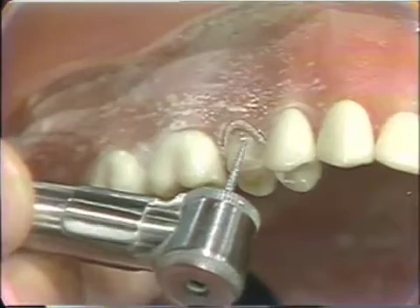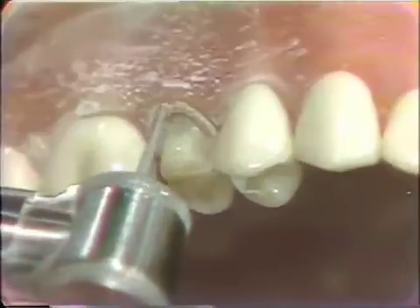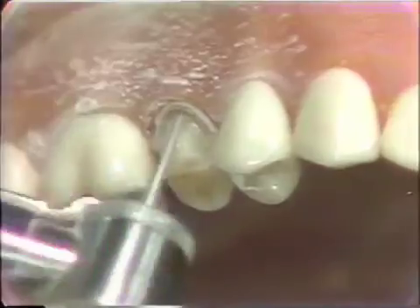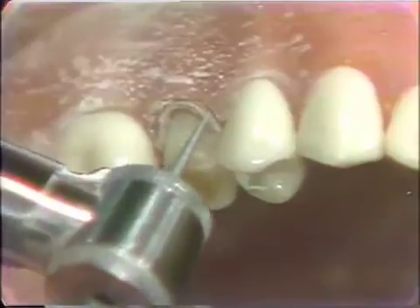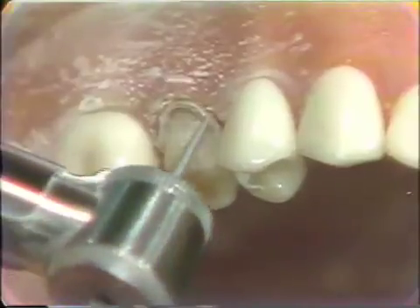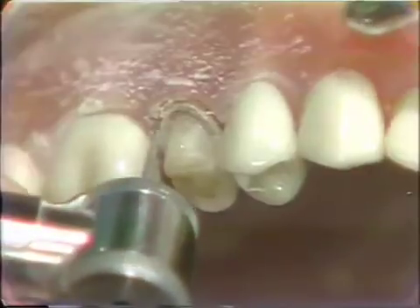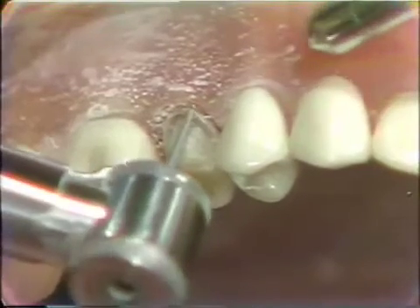We will place this bevel by using a very light touch. It does not have to be a very deep bevel — it is a very slight bevel. This bevel will go from the buccal right into your interproximal slice that you made just previous to this. This should be a very sharp and distinct finishing line that will be readily visible on your die.